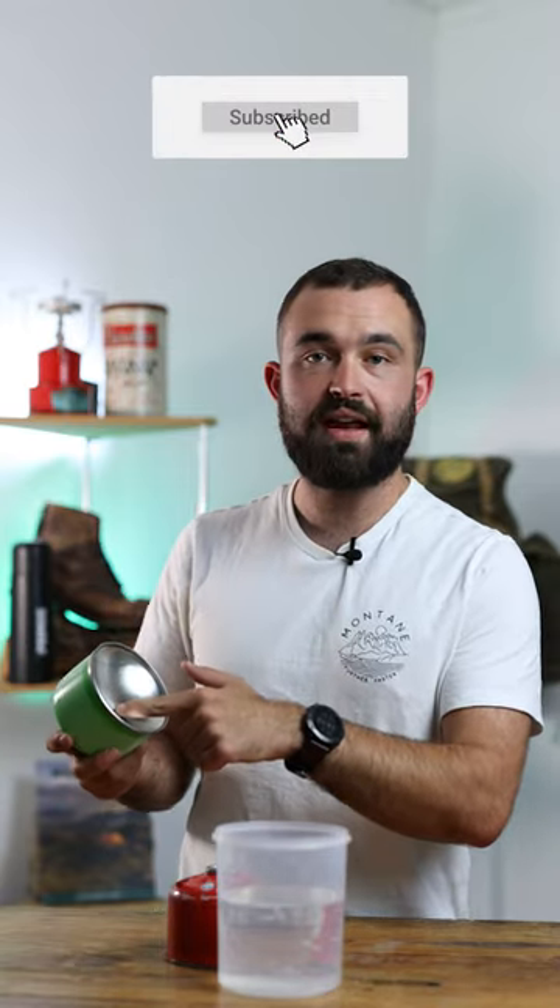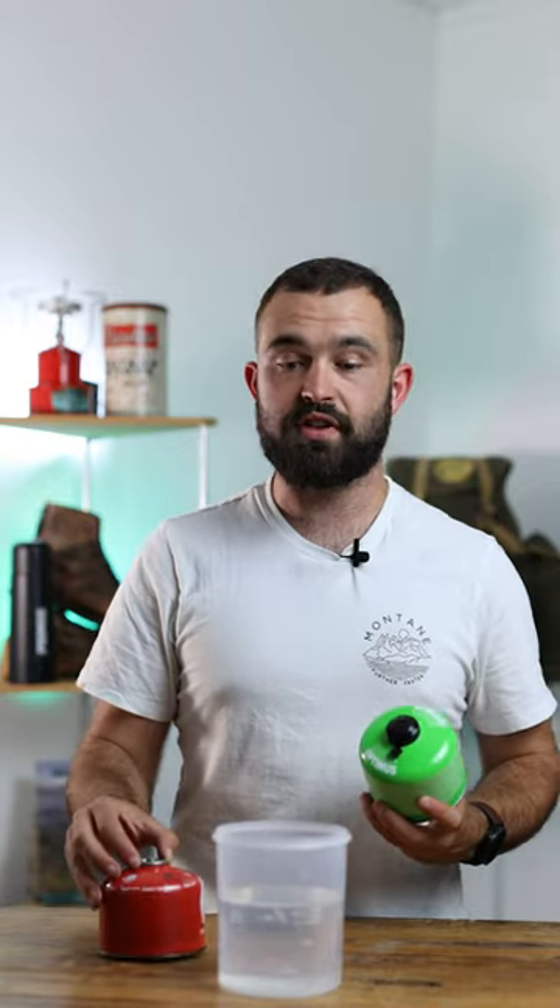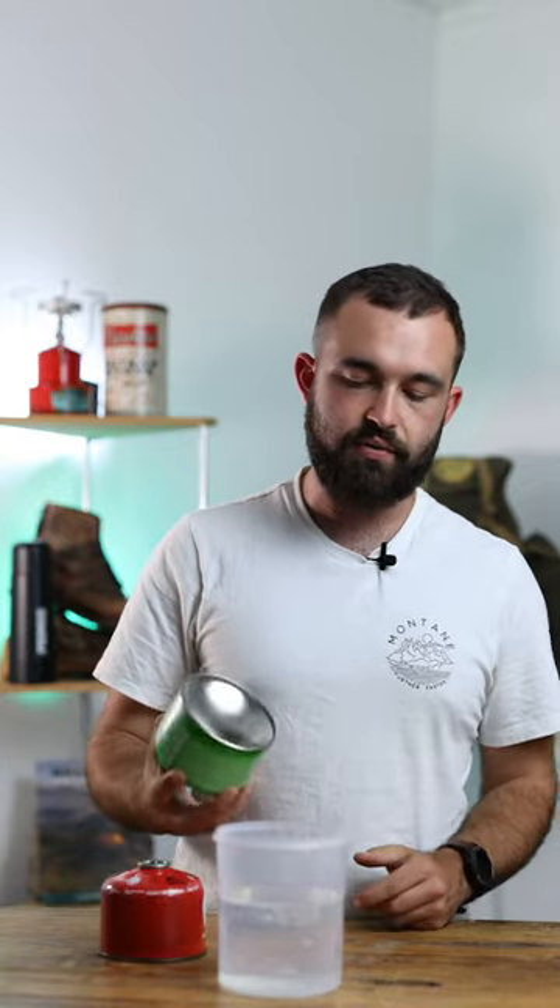Two things to watch out for: make sure that there is no air left in the bottom, and make sure no water enters the top, because that can skew the results. Physics is going to handle the rest.